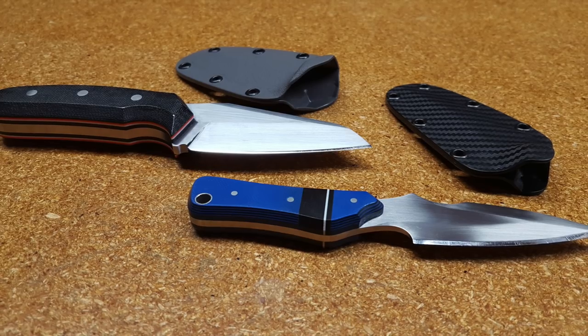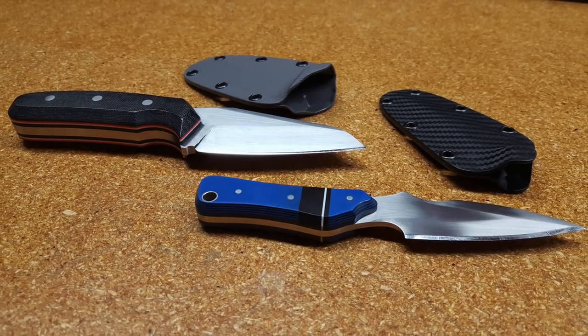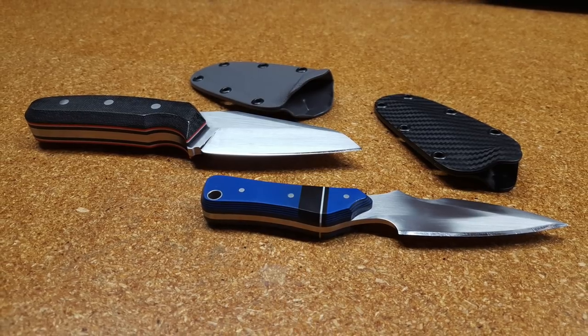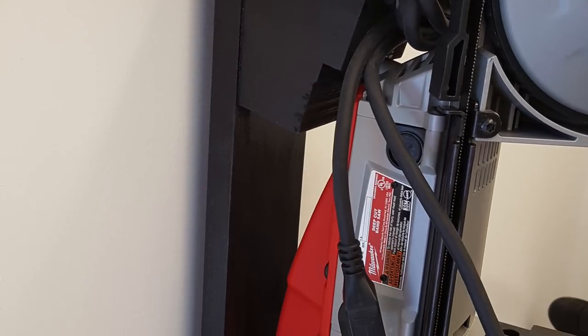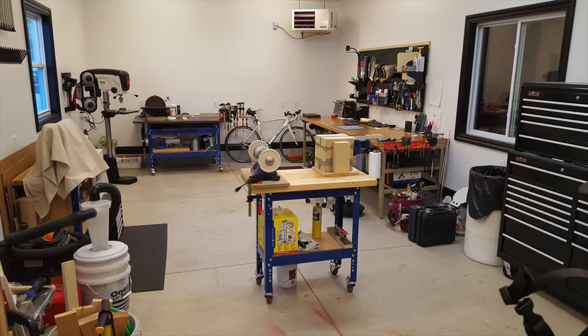Jacob is a gentleman from Michigan just getting into knife making after watching channels like this one, Slavic Telly, Alex Steele, and Liam Hoffman. He wanted to share pictures of the first two knives he's made. He also sent great information on his homemade portable bandsaw stand inspired by Slavic Telly, and a picture of his shop, which is really fun to see. Jacob, thank you for sharing — really great stuff you're doing here.